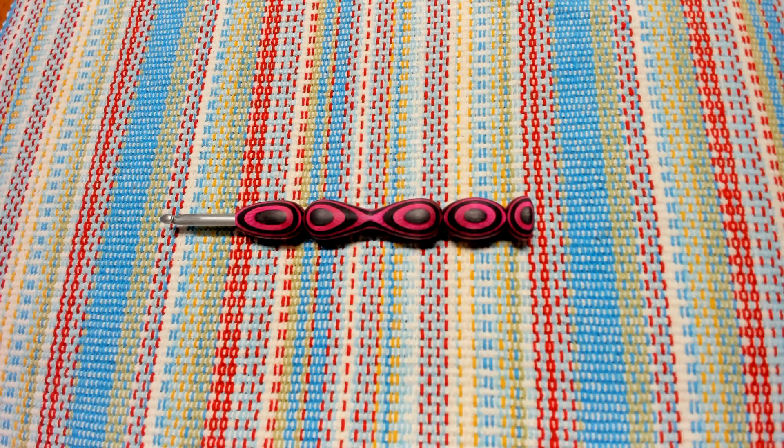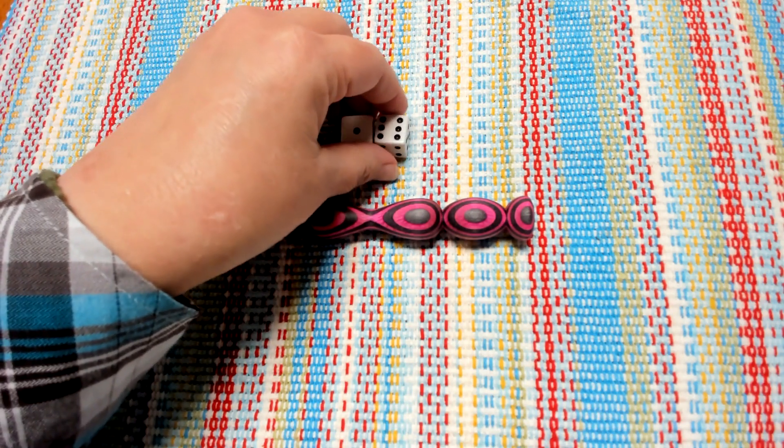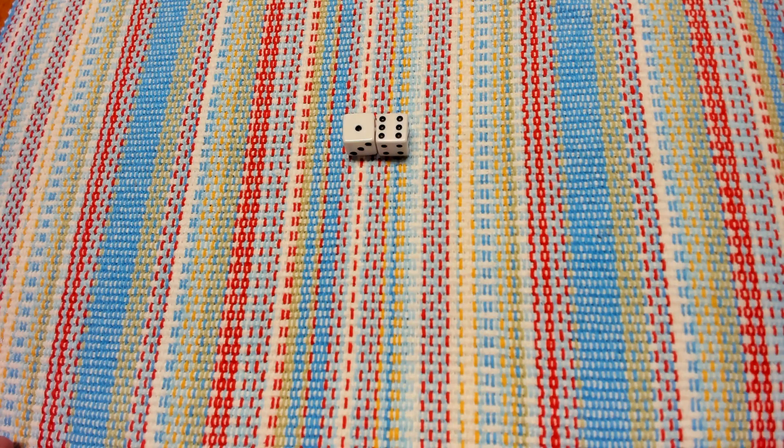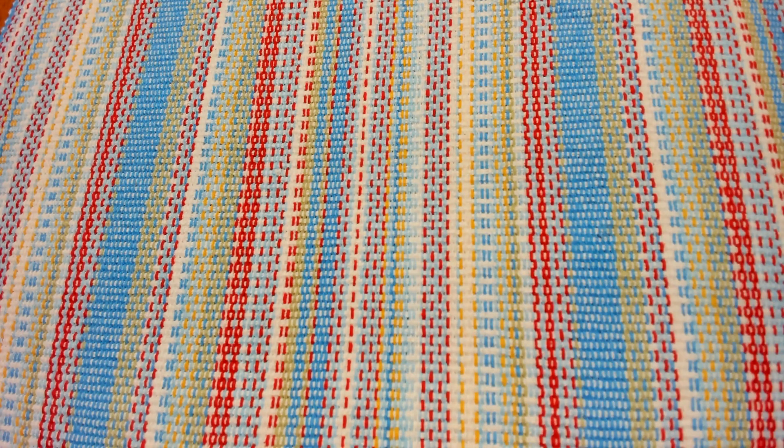The size hook we are going to use to create our Longmire Blanket is a size six millimeter J hook. The color we use every week and how many rows we do will be determined by the roll of the dice, which keeps it interesting, fun, exciting, and unpredictable. Let's roll to see what color we start with — whatever color you chose for your numbers will determine what you use.